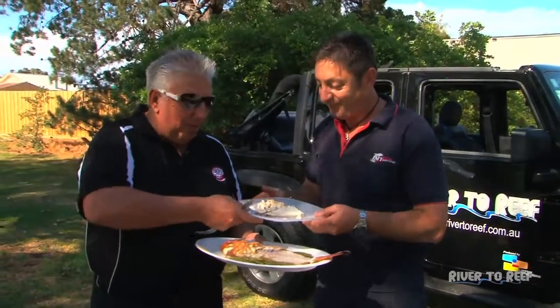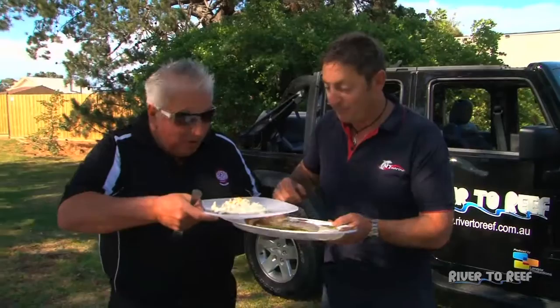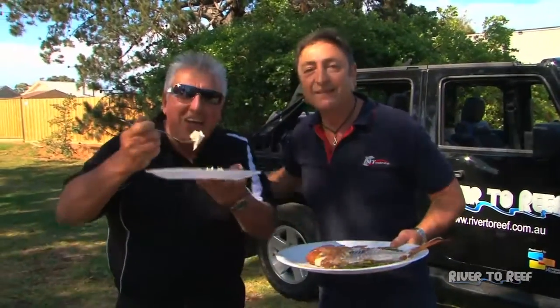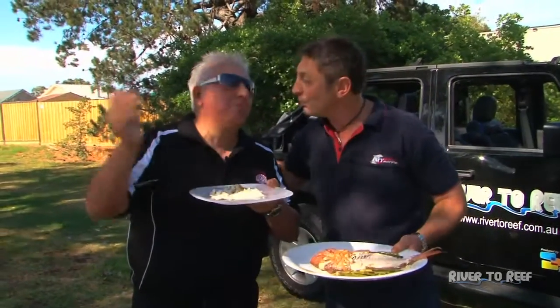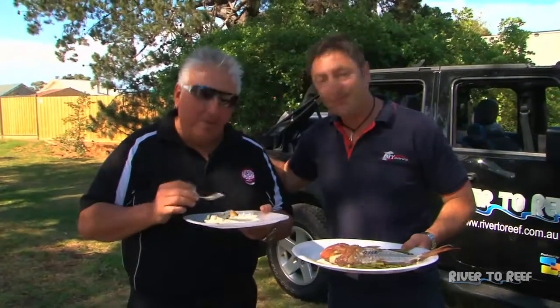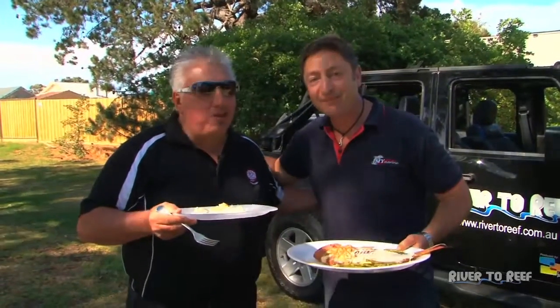Enjoy. Thank you very much. A nice Sauvignon Blanc would go well here — it wouldn't go astray, would it? Perfect. Well done, mate. Awesome stuff. Thank you. What a great weekend. Cheers.